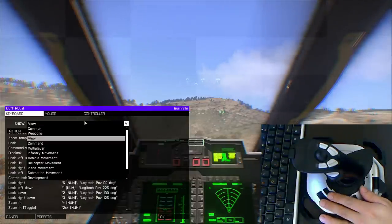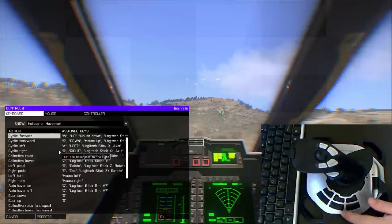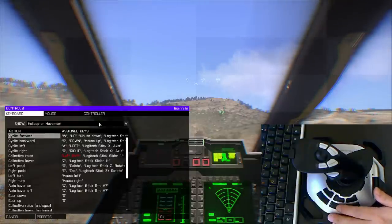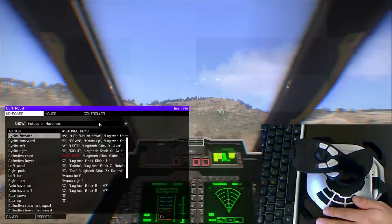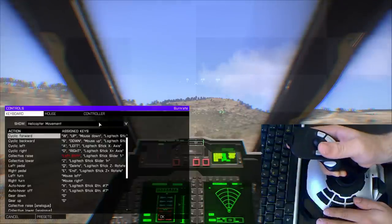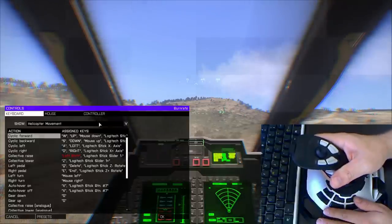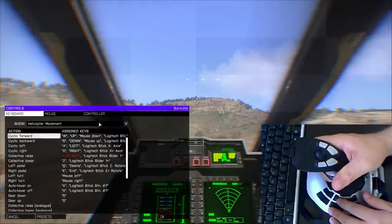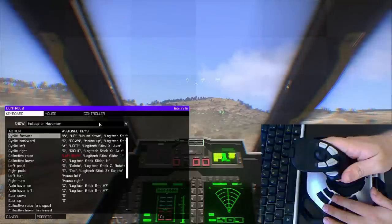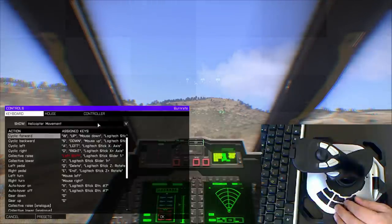On the buttons down here we have the helicopter movement ones. I have auto hover here, center look on number nine, countermeasures — that's the flares — and zoom on button 12. I like zoom to be separate from my joystick controls because when I'm looking around, locking targets, changing weapons, and firing, I want to be able to use my left hand to hold in the zoom button, since it's not a zoom toggle — you hold it and it's on, release and it's off. I left eight and ten blank because you can use those for multiplayer push-to-talk, radio buttons, or map them to the helicopter lights.